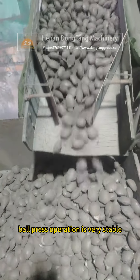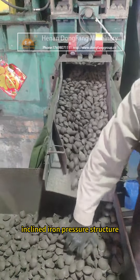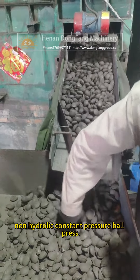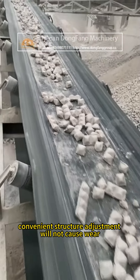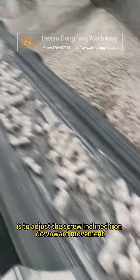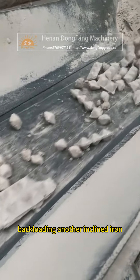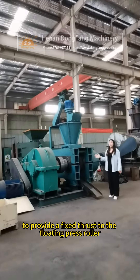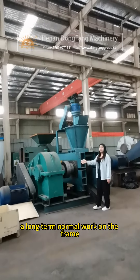The ball press operation is very stable, with strong overall rigidity. It uses an inclined iron pressure structure mainly for non-hydraulic constant pressure ball pressing. The convenient structure adjustment will not cause wear — its structure adjusts via screw and inclined iron downward movement, loading another inclined iron to provide thrust to the floating press roller so that the press roller maintains long-term normal operation.